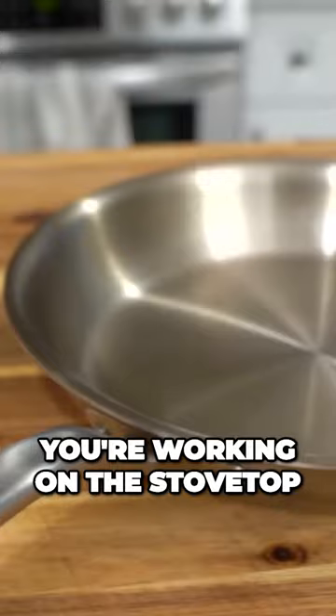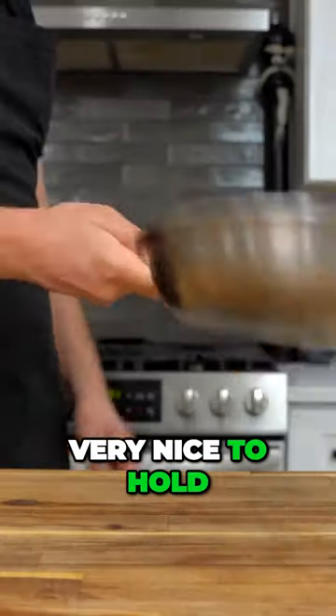The handles are even designed to stay cool while you're working on the stovetop, and they have this excellent ergonomic design that's very nice to hold.